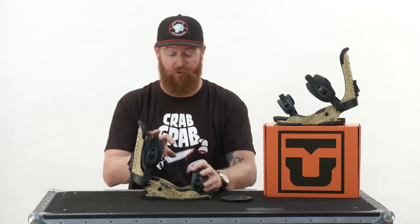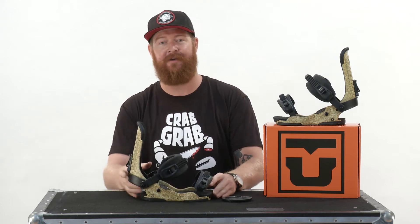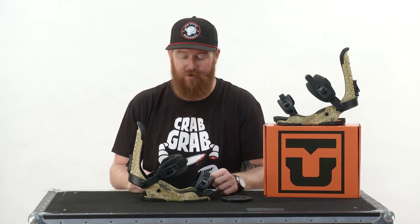Surprisingly enough, the Force is extremely lightweight for how many features it actually has. This one binding weighs one pound, 14.3 ounces, which is extremely lightweight for the price point and for all the gadgets that it comes with.